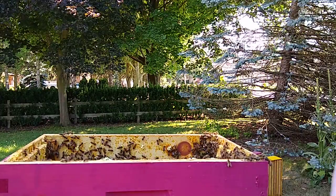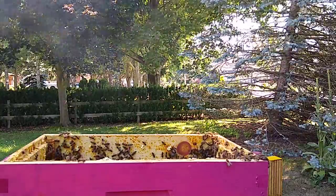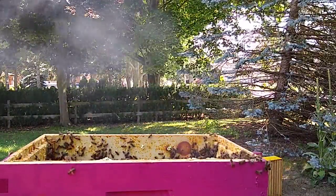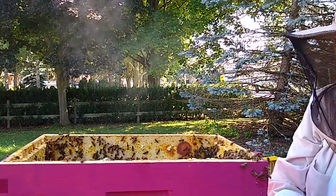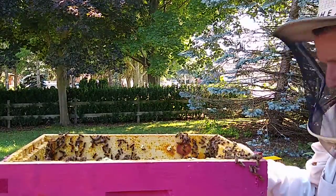They're mad. Got to finish what you came here to do — smoke them up, let's get in there. I ended up getting seven full frames of honey out of that last box.